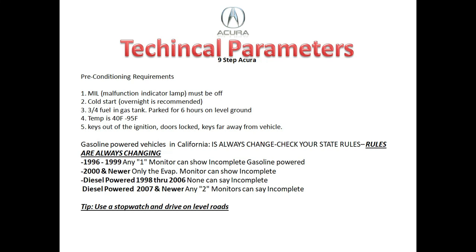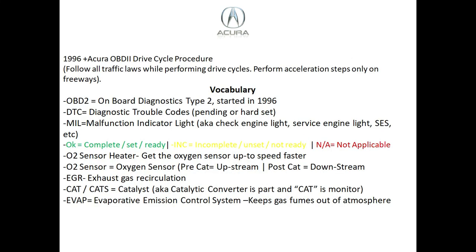When doing this test, it's really nice to have a stopwatch, and whenever possible drive on level roads — this will go smoother and you'll do less driving to get the drive cycle monitors ready. Please follow local rules in your state and make sure you do this at a good time when there's not a lot of traffic. OBD2 is the port I showed you at the beginning of the video.